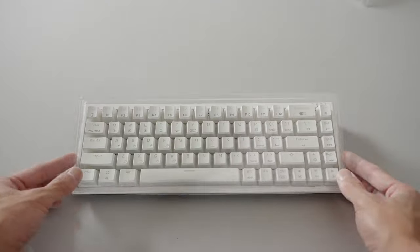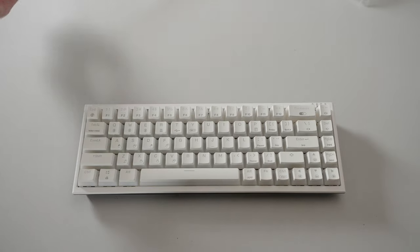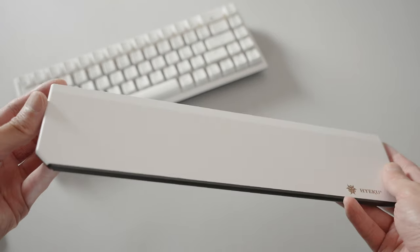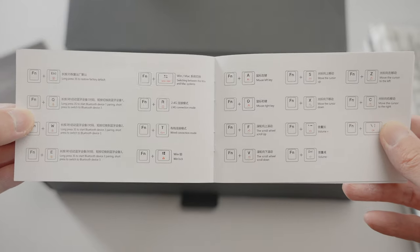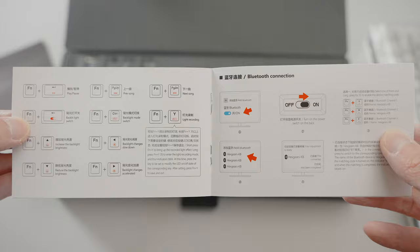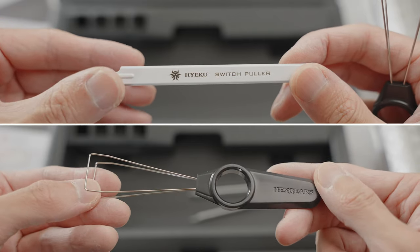We get a 65% ten-keyless keyboard itself, of course, and a magnetically attached palm rest — more on those later. In terms of documents, we get a warranty card, an instruction manual detailing all the settings and combo keys to navigate this tiny little keyboard, a USB-A to C braided cable, and lastly a keycap and switch puller since this is a hot-swappable keyboard.